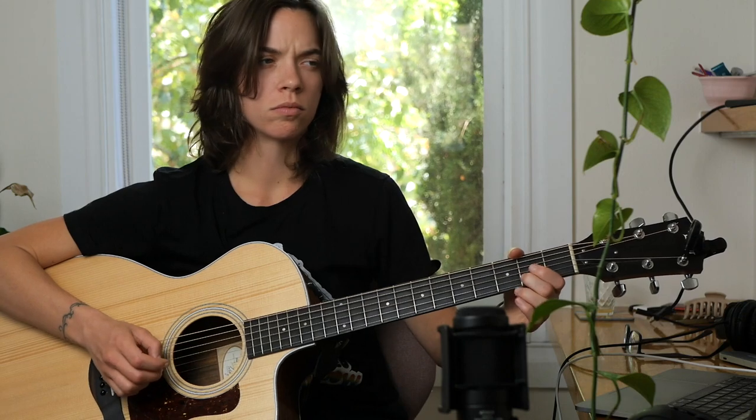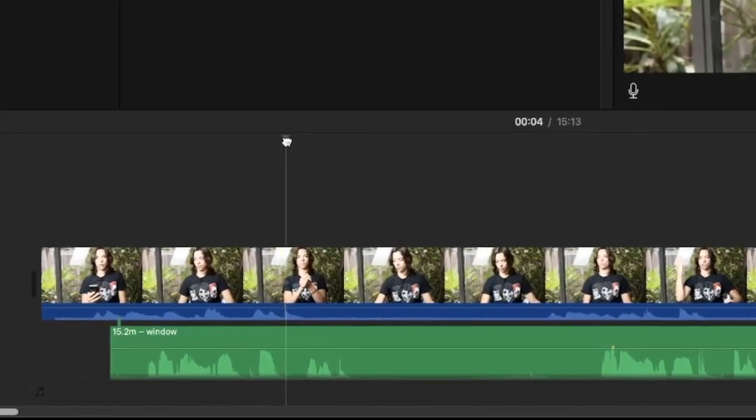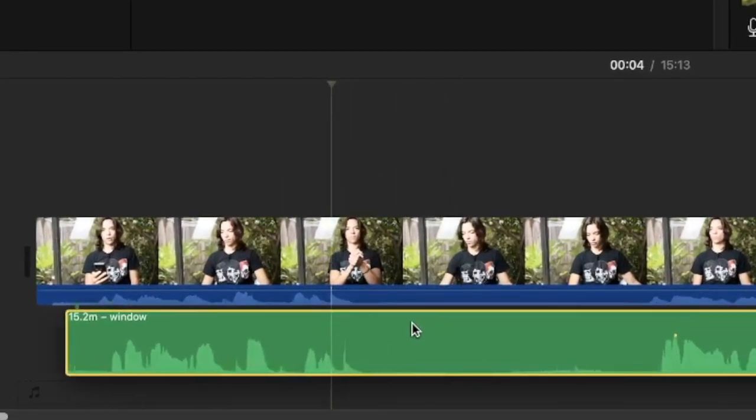I've been guilty of being too excited to get a cover out there and starting to record before I was really ready. I found myself having to scrap covers a couple of times, only to start over a few days later, because I didn't properly put in the time to learning the song in the first place. It's also a very good idea to clap before each take that you do — this way you can easily see the audio spikes in both your audio and visual recording, and you can synchronize them in post-production.